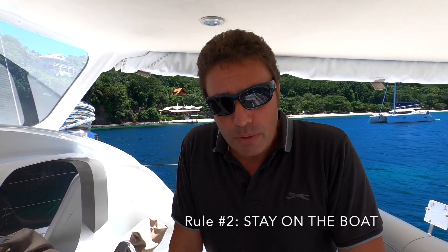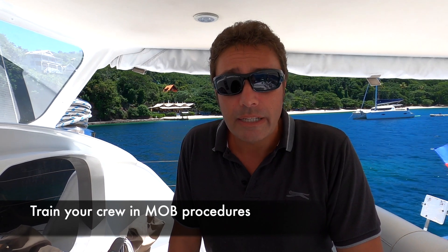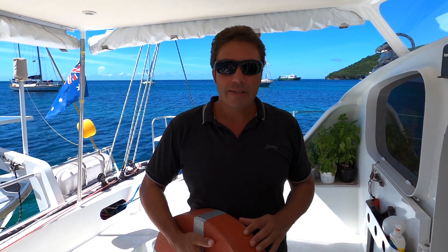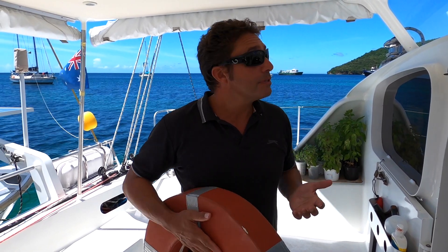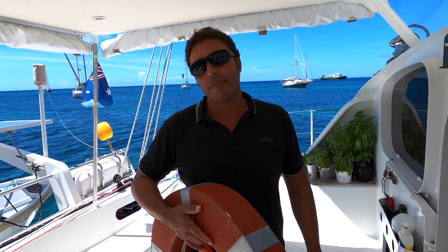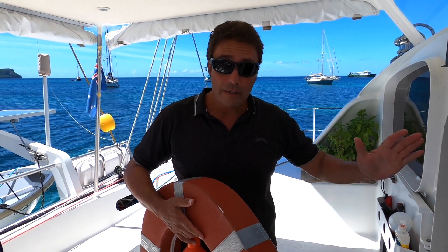So what if we disobey rule number two and someone goes overboard? You need to establish man overboard procedures to rescue that person — it's absolutely critical on an ocean passage. There are no other boats in the area to help you; their only chance of survival is if you can turn the boat around and get them. We'll show you our initial actions for the man overboard procedure, which should be fairly similar on all boats. The second part — actually maneuvering to pick them up — has too many variables: different sail combinations, wind strengths, wind directions, number of crew. So we'll focus on the initial actions.